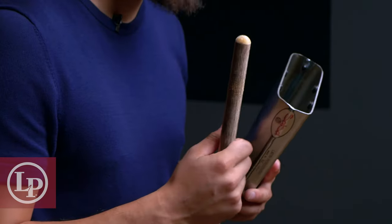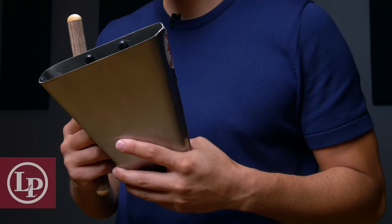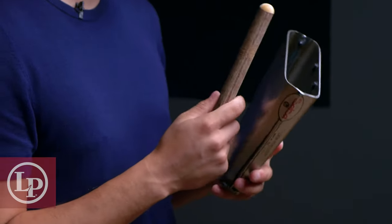So now that we have some very brief background information, let's get to it. Here we have a lower-pitched LP ES9 bongo bell and an LP doodle cowbell beater. It's a pretty average-length bell with a bit wider opening at the mouth than most. The first thing we want to do is make sure to hold the bell and the stick in a comfortable position.